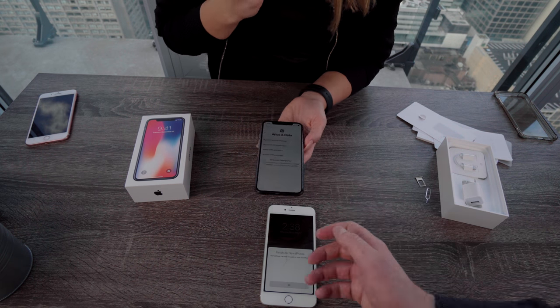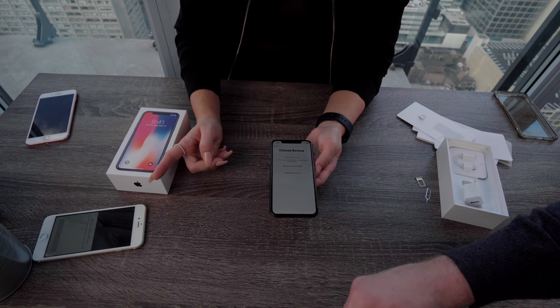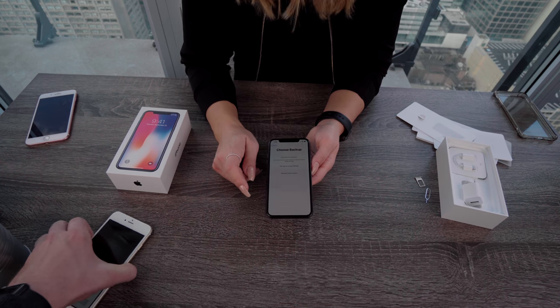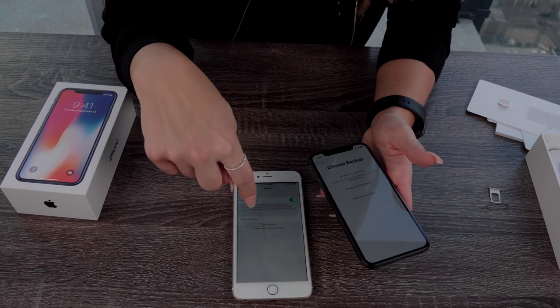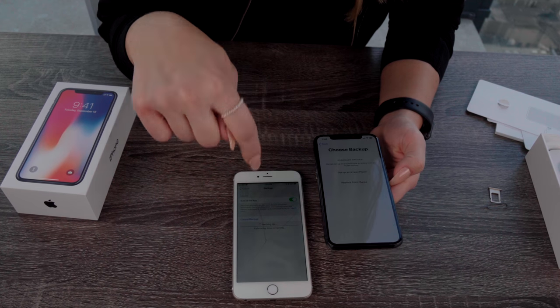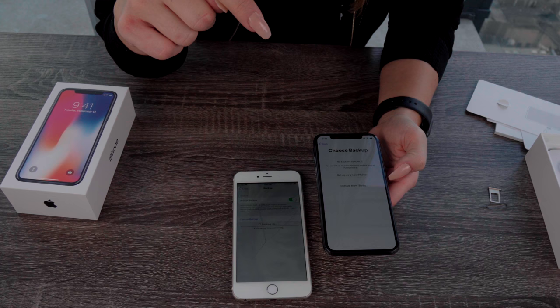Ta-da! Oh my gosh. So we're restoring from backup — but you don't have a backup. How did you not back up your phone? Lesson 101: always back up your phone. So we are now backing up the old phone because we did not do that before. That hopefully should just take a few moments and then we'll be able to use the backup on this new phone.